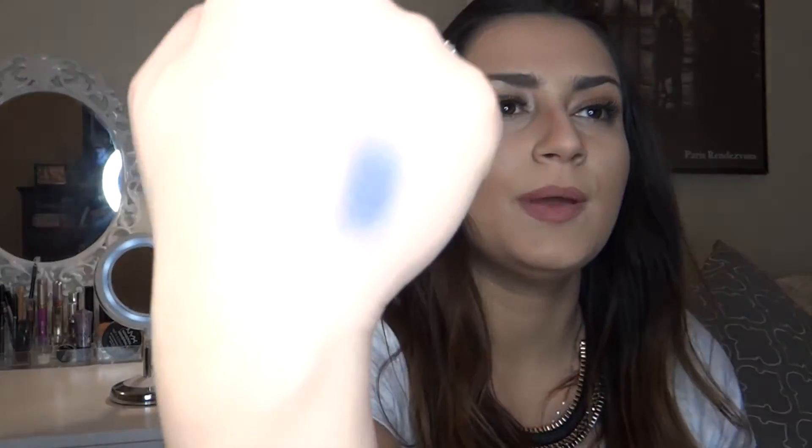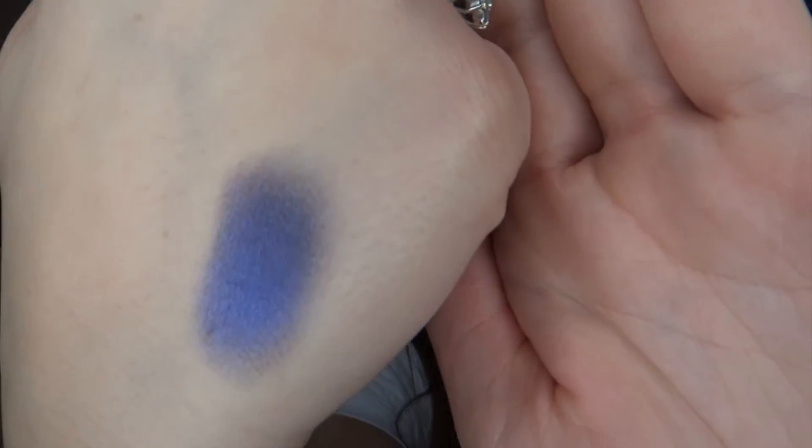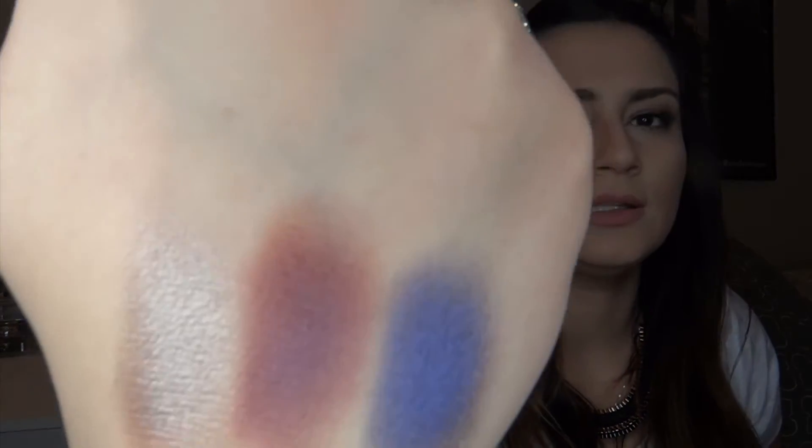The next one is going to be Beat Down. I'm going to start on the next hand because I ran out of room. Oh my gosh, the shimmer and the pigmentation is like amazing. Look at that — amazing. The next one is going to be Underhands. This color is probably one of my favorites. It's so beautiful. Next one is going to be Robbery. I mean, look at that. Oh, I can't even turn my hand away.